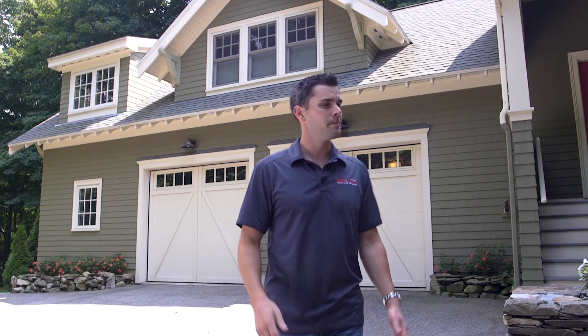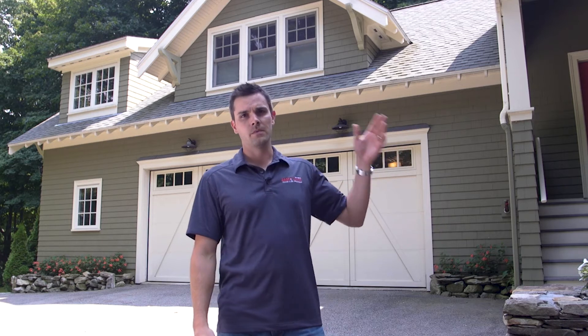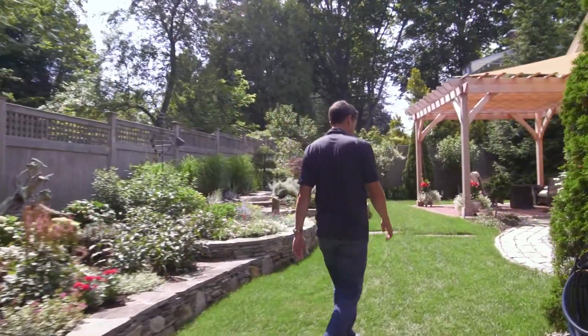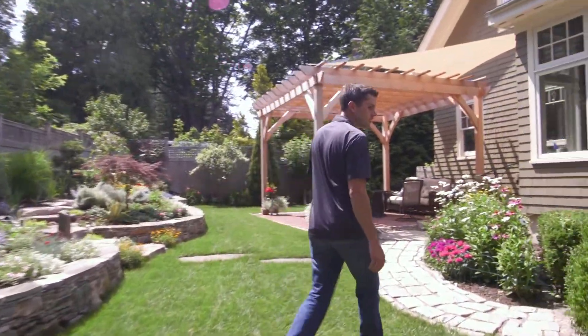For indoor units in this home, we've got a dedicated unit here in the master bedroom, one in the sunroom, one on the first floor in the kitchen area, and one more upstairs in the office. All of those indoor units are paired with a single outdoor unit located in the back of the home.